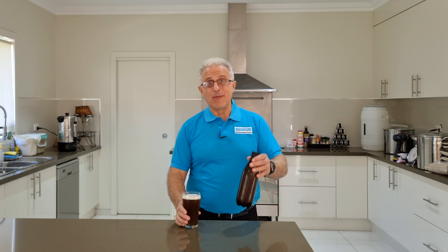Before we start, I'd like to mention my dad and Ron's mother-in-law — today is the anniversary of their birthdays. God rest their souls. I'd like to dedicate this video to them.